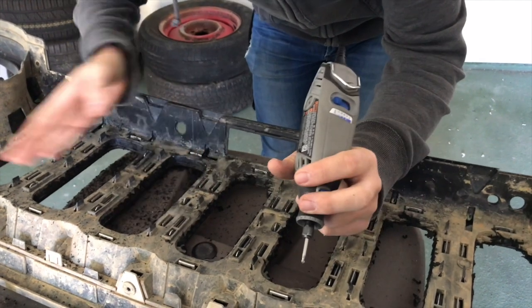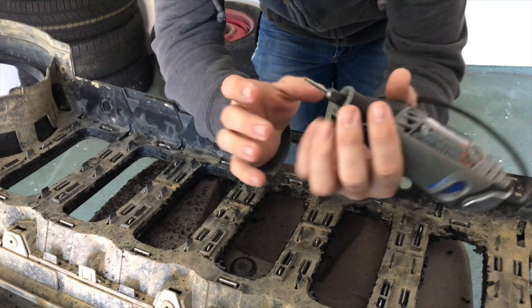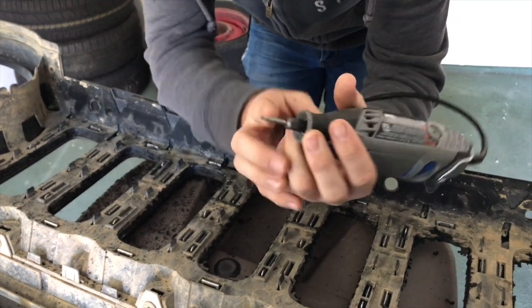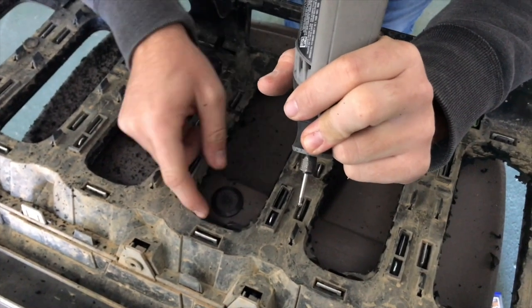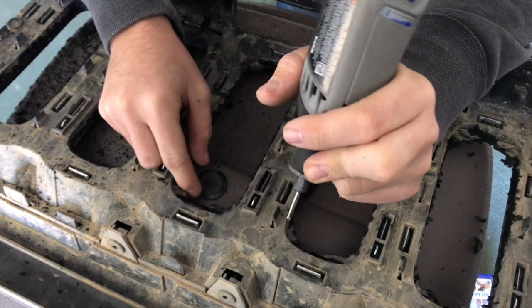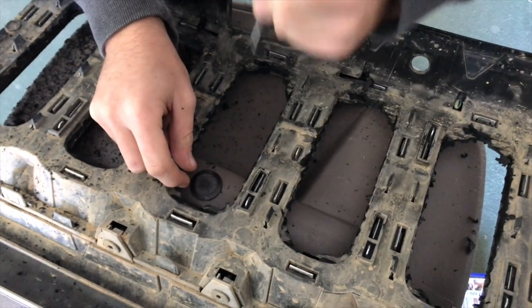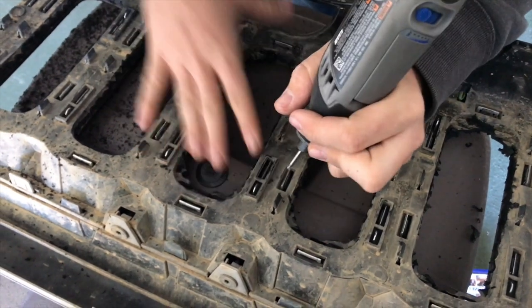Now we're going to clean up the corners. I already got three done to give you an idea of what to do. If you have the Dremel, get a fine tip and go in to clean them out — it cuts away at these pieces. Another thing I'd recommend is a file, which will file away the plastic and make it nice and smooth. I'll film this and show you how to do it.